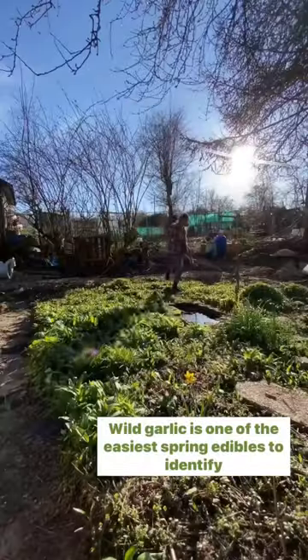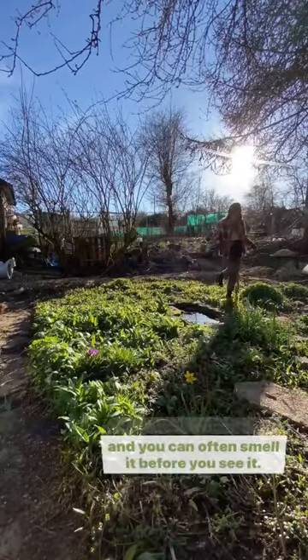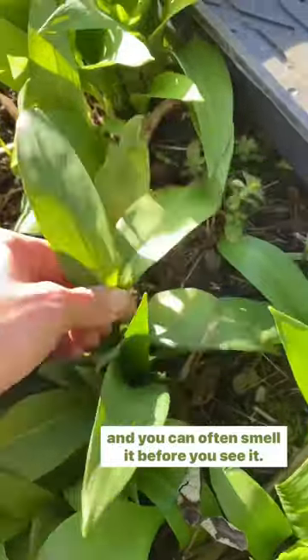It's wild garlic season! Wild garlic is one of the easiest spring edibles to identify and you can often smell it before you see it.